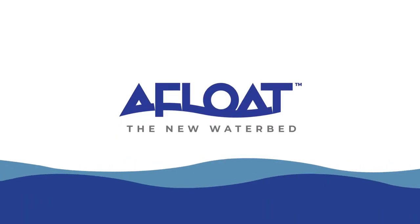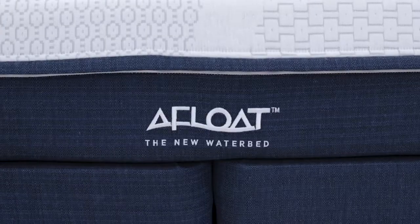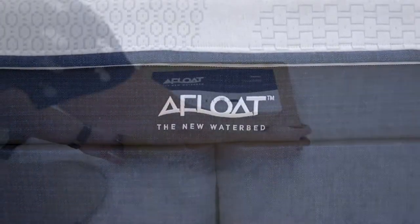Hello and welcome to our Afloat installation instruction video. In this video we will review our step-by-step instructions for how to install your Afloat waterbed.